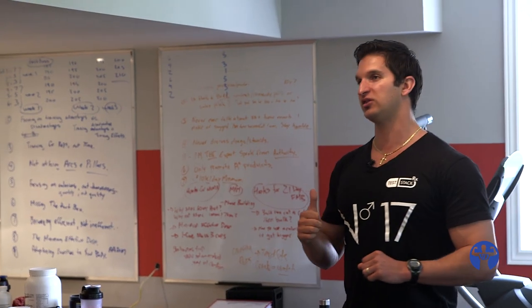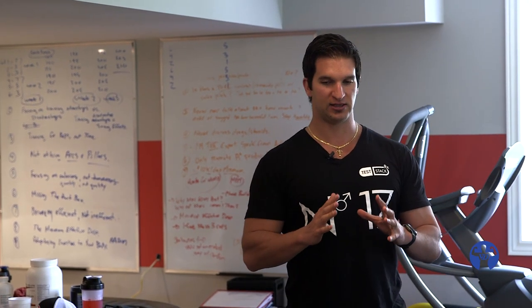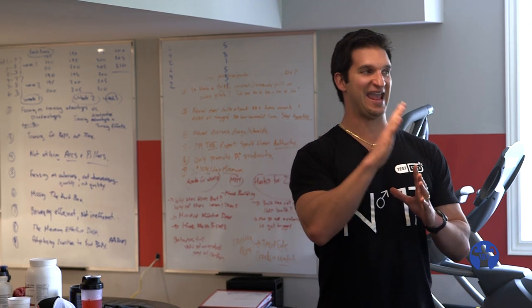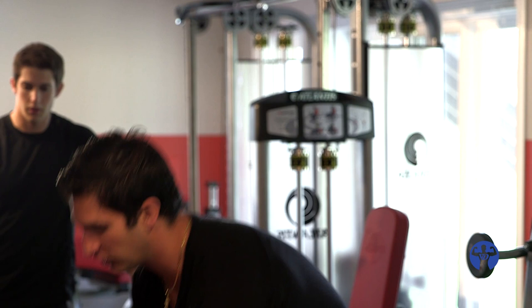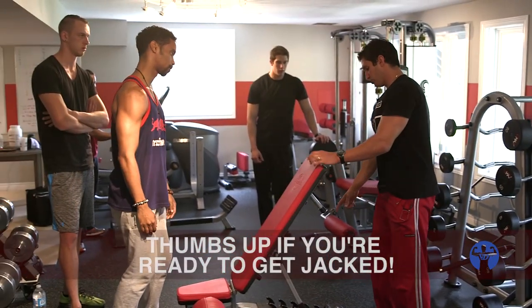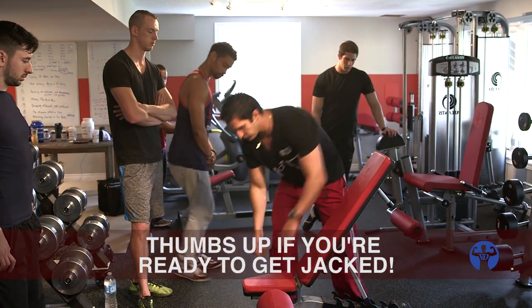What we're going to do with the chest and back training is on the core exercises — chest press and seated rows — we're going to change the angle of your body every single set. The key if you're going to do this is to ensure you mark the pin position so you know if you're progressing from week to week.